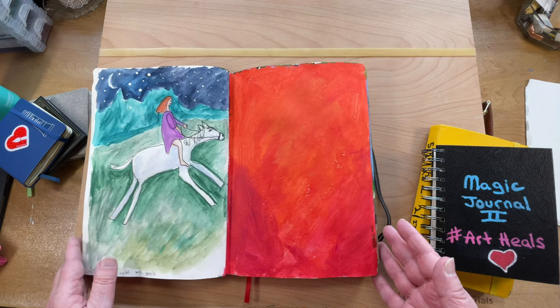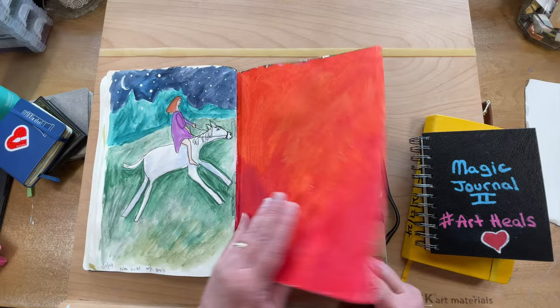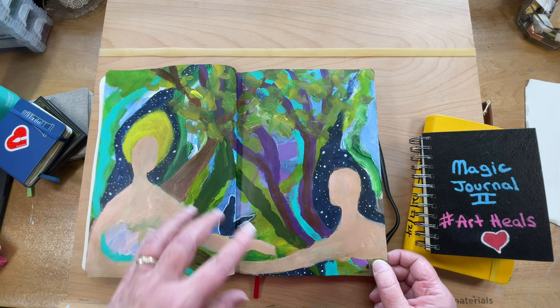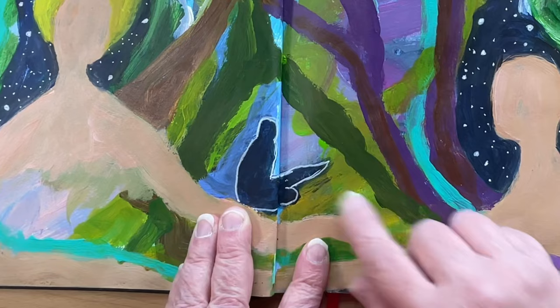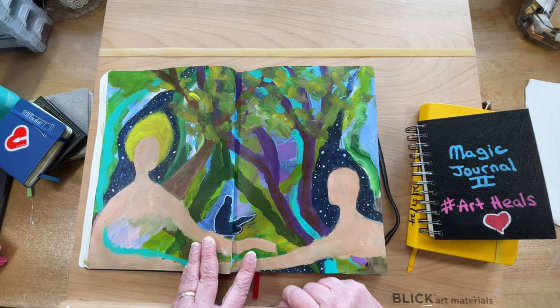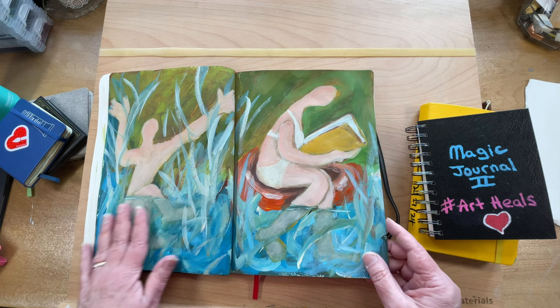I had to clean up my palette — my stay-wet palette — because I've decided I can't use it for a while. It really makes me not feel well having that wet palette going all the time. So I started doing some palette cleanup pages, and I've been doing some intuitive paintings over on Patreon. I did a full demo of this — it was just from paints left over on my palette. It always blows my mind what shows up on the pages. This little artist sitting here showed up with her sketchbook on her lap — all I did was outline it with white Posca.